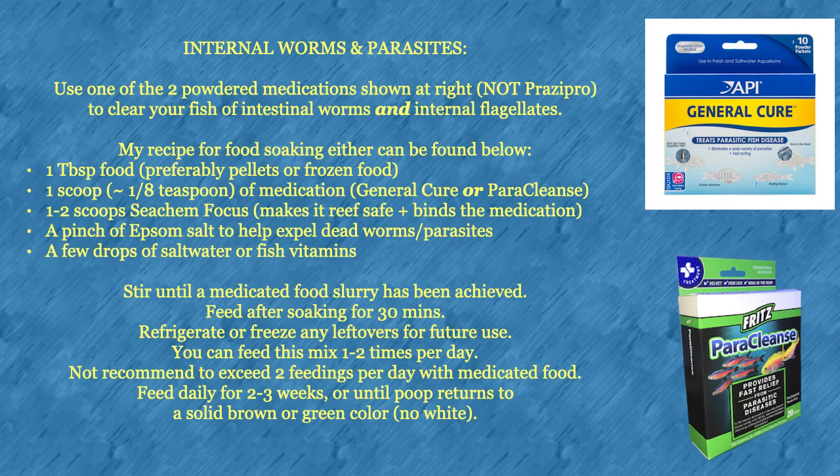For internal worms and parasites, use one of the two powdered medications shown — not PraziPro — to clear your fish of internal worms and internal flagellates. Our recipe for food-soaking either medication is shown here. Stir until a medicated food slurry has been achieved, then feed after soaking for 30 minutes. Refrigerate or freeze any leftovers for future use. You can feed this mix one to two times per day, but it's not recommended to exceed two feedings per day. Feed daily for two to three weeks, or until the fish's poop returns to a solid brown or green color with no white.